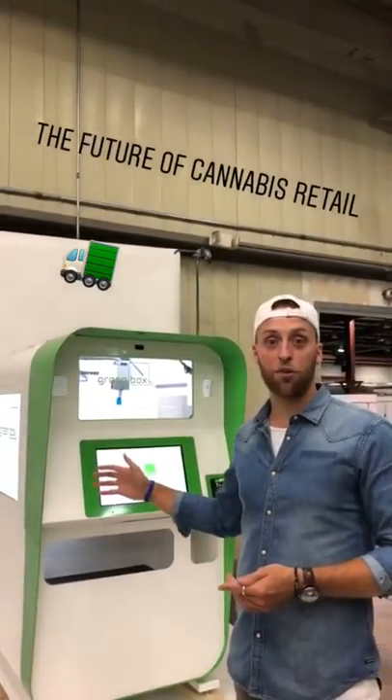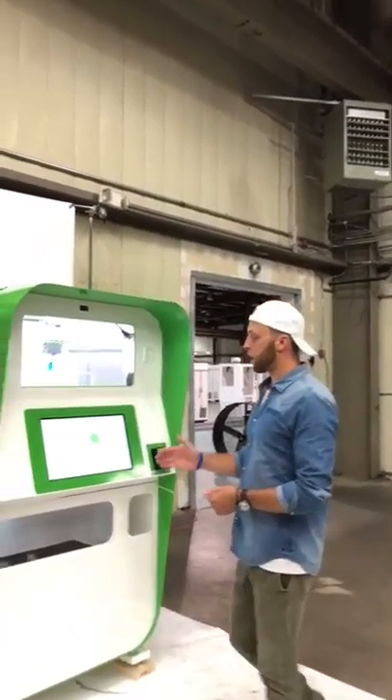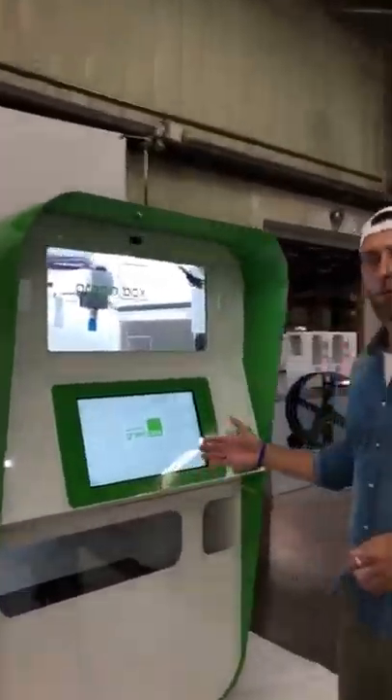Very excited to walk you through the user flow to show you exactly how you'll do it in the dispensaries. We're going to walk up to this touchscreen and we're going to be greeted by the welcome screen.